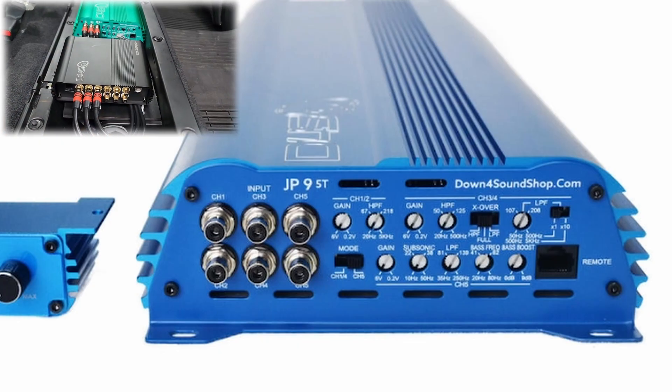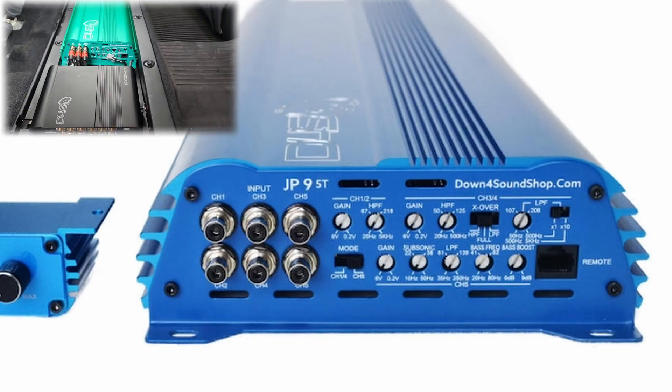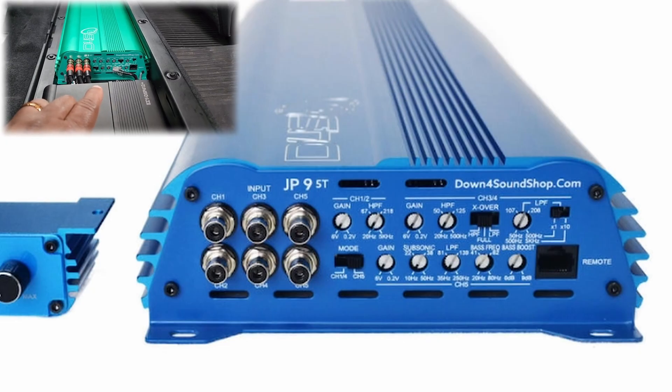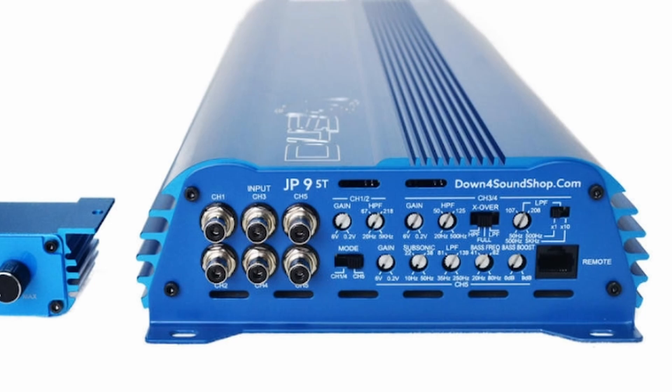The first thing I want to cover is: what do you do with the crossovers on your amplifier when you install a DSP? There are a few different types of crossover networks I'd like to go over. One quick thing to keep in mind — when you see 'all pass,' 'full range,' or 'off,' those all mean the same thing: a full range signal, and that switch should be set with no slope.